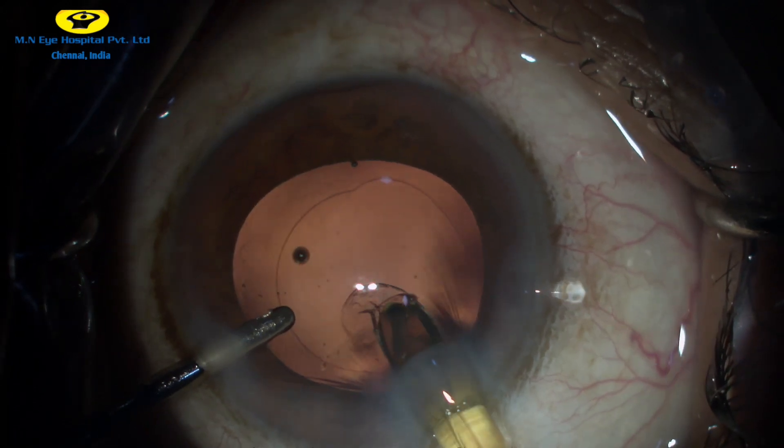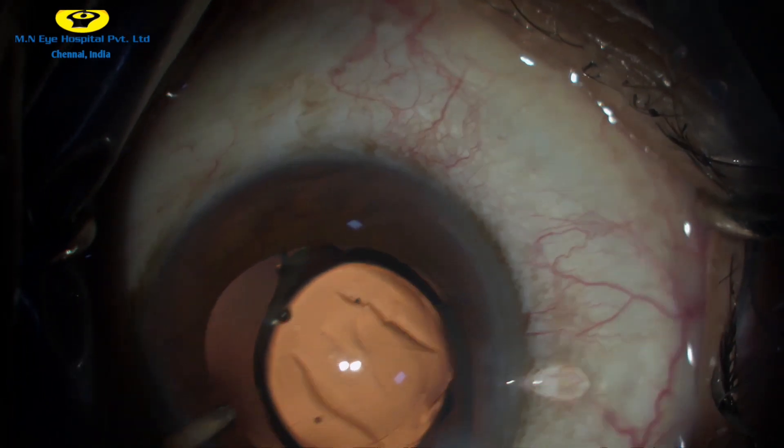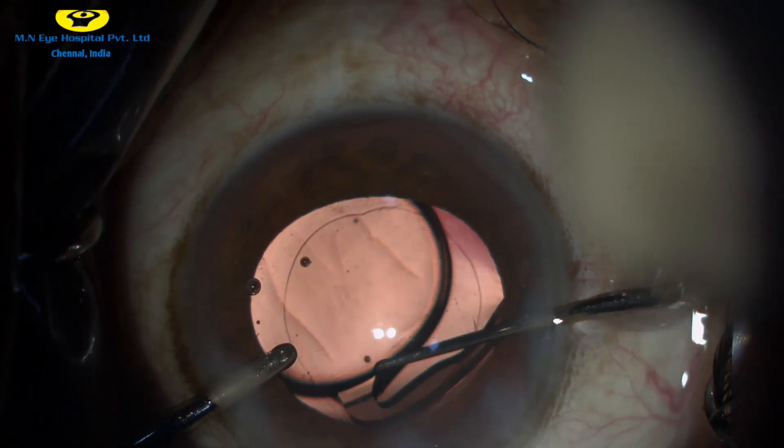Under irrigation, the foldable intraocular lens is then injected into the capsular bag. With the help of a Sinskey hook, the trailing haptic is also dialed into the capsular bag.